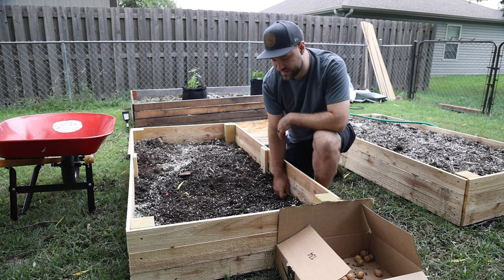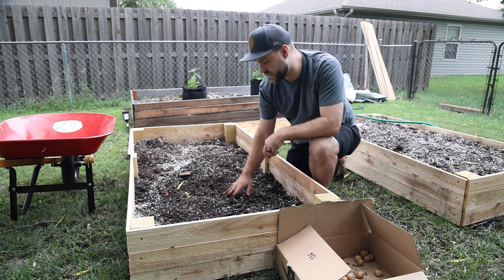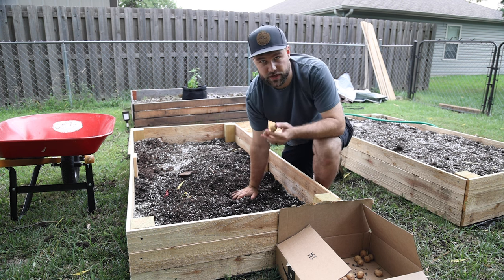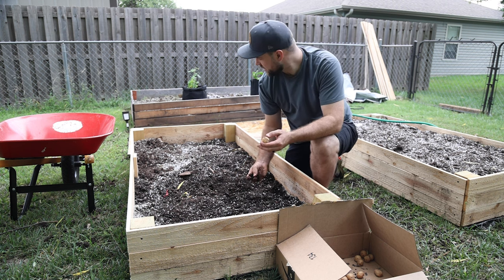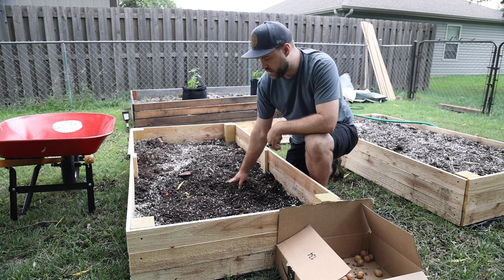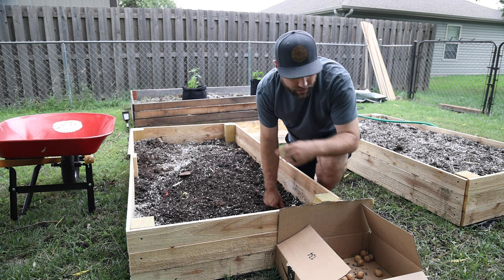One of the nice things about potatoes is that you can bury them super deep and they'll still come up quite nicely. While this bed doesn't have all the dirt it needs yet, I'm going to go ahead and get the potatoes started and then I'll be able to add a bunch of dirt on top — the potatoes won't be buried too deep. I'll likely push some soil up on the edge for garlic on the far side. This should go pretty easily to at least give them a chance to get going.